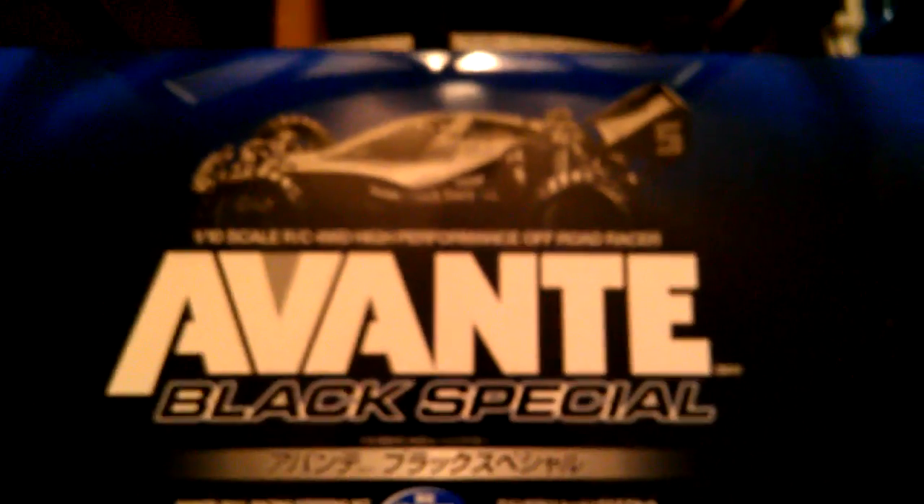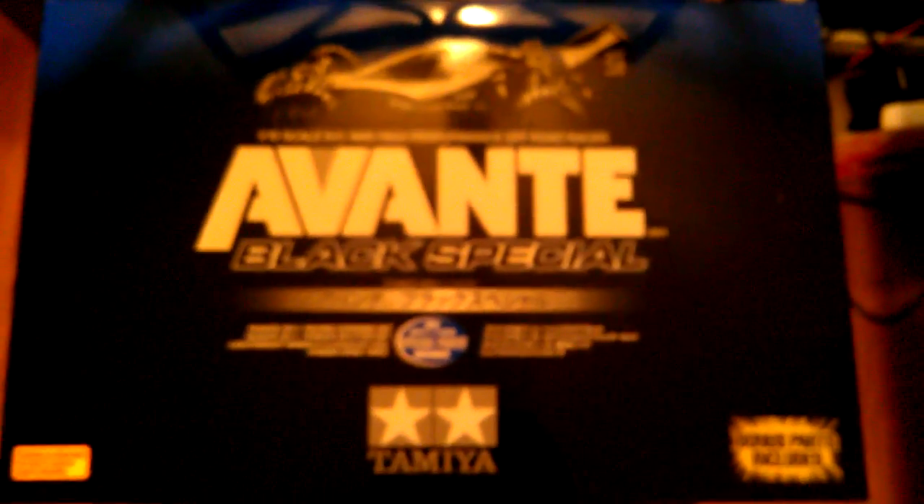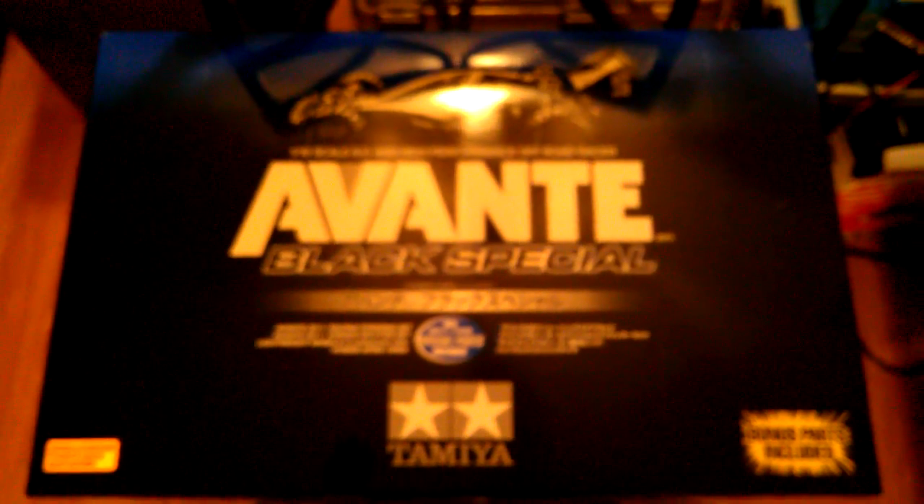This is the Tamiya Avante Black Special — a sort of upgraded version of a 2011 re-release of the original Tamiya Avante. The Avante was originally released in 1988 as Tamiya's attempt to become competitive once again in four-wheel drive off-road buggy racing. Although the chassis was beautiful from a technical perspective with a lot of interesting features, it was ultimately a sales flop but remained an important part of Tamiya's history.